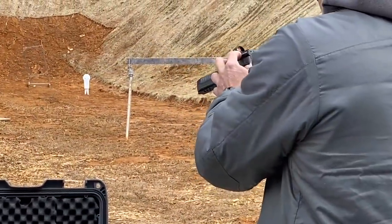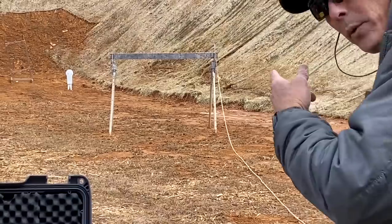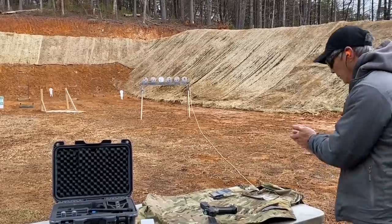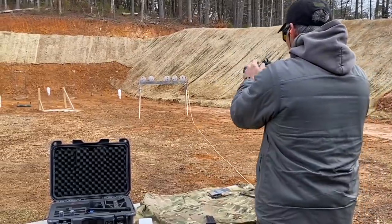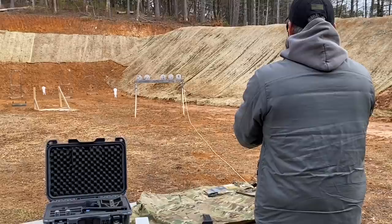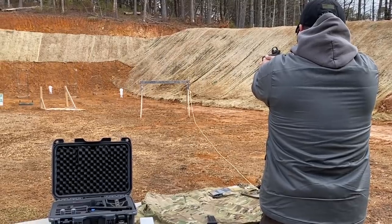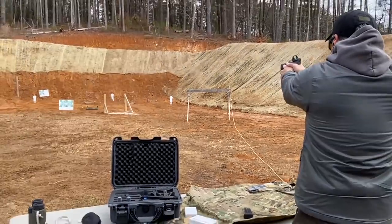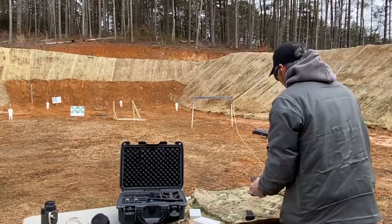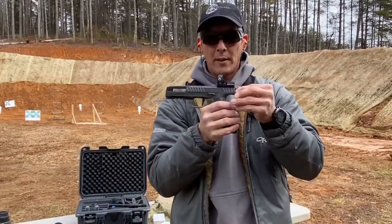Let me run a couple of rounds with the dot — I have no idea if this thing is zeroed. It shoots a little high at 30. Man, that is so nice. It is clear and empty, but check it out — no reciprocation of that dot. That just makes it nice.